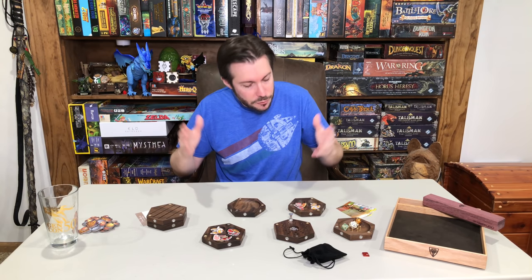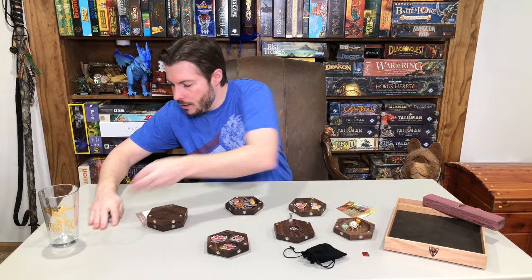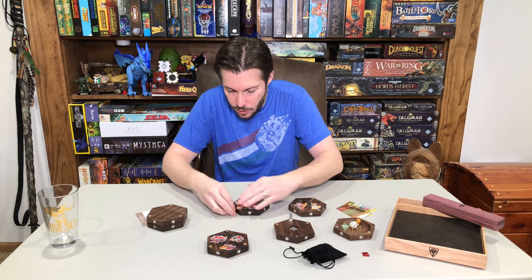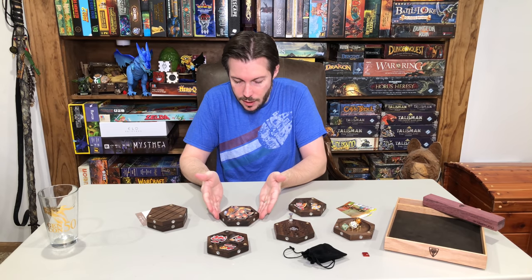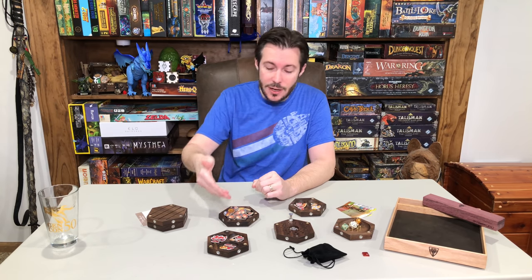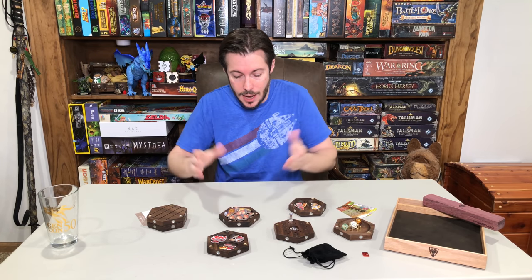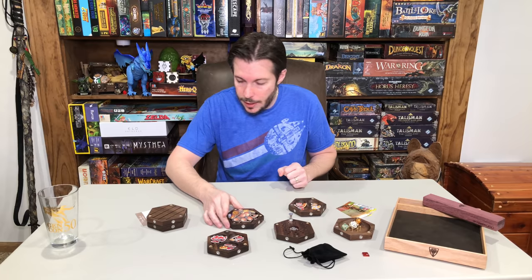With the single pocket, you just have one big area that you can fill up with everything you want to put in there. This is actually all of the money that comes with Descent First Edition — that's quite a bit of money and cash, and it all fits nicely right in the top of that holder. So you can fit quite a bit in these single open tiles, which I really like.